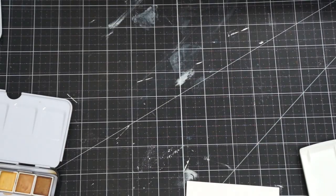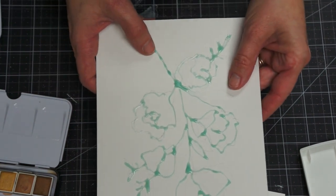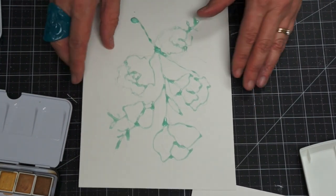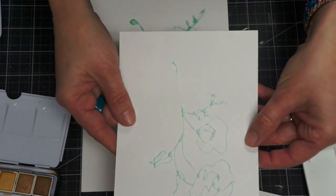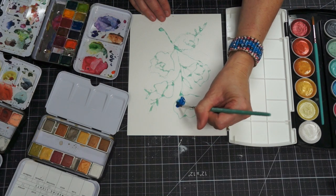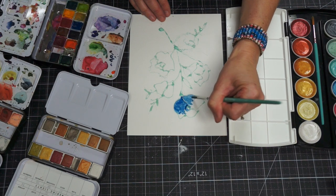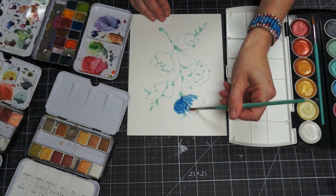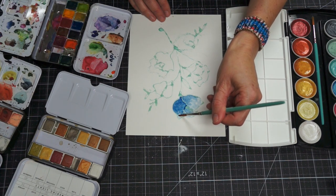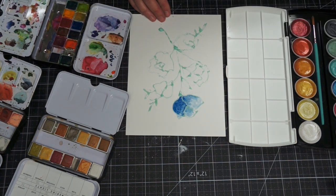I'm going to show you what a more finished one would look like. This one's dry — when it dries it's sort of clear and tacky, and it's opaque when it's wet. So I'm going to start painting my floral, and as I paint it, everywhere I've put the watercolor resist will be white underneath. I like to do a wet-on-wet technique where I add wet water to the watercolor and blend it out to do a gradation of color.